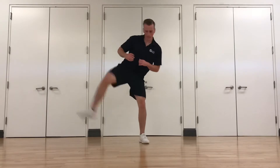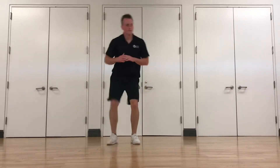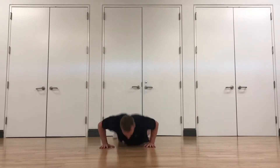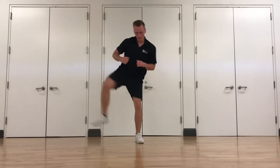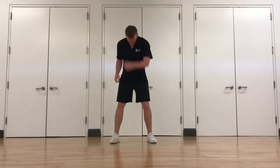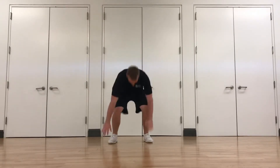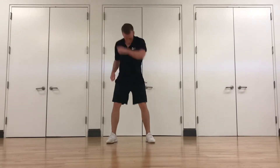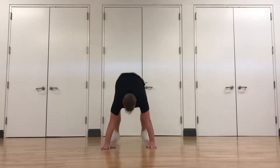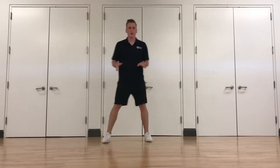Kick, kick, punch, punch, burpee. Good. Keeping that core tight on those punches. Good job. Keep moving. You can always go side to side if you don't feel like jumping around in between.